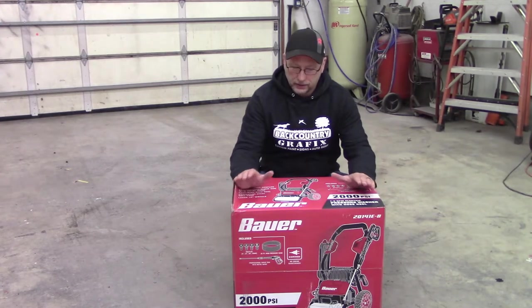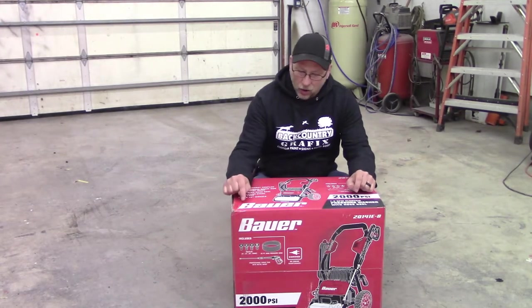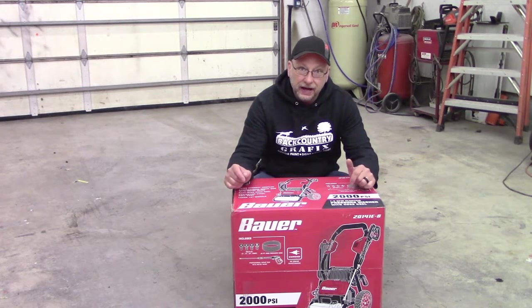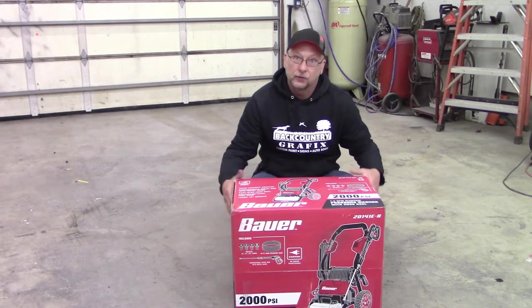What's going on everybody? Today I just picked up this morning the Harbor Freight Bauer Electric 2000 PSI pressure washer. I'm going to go ahead and get it out of the box and see what we got.